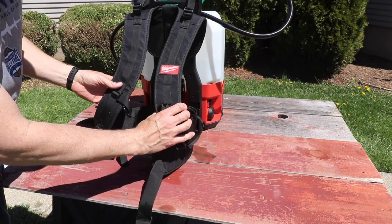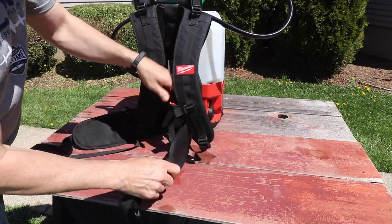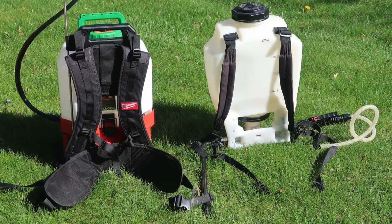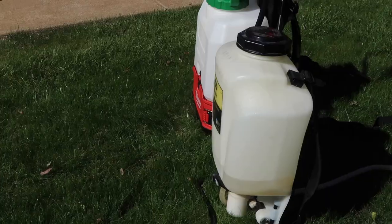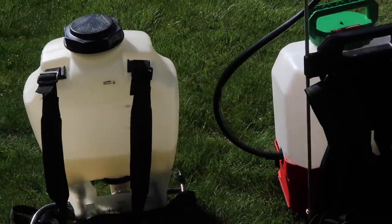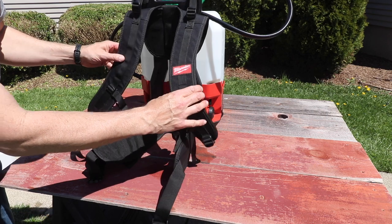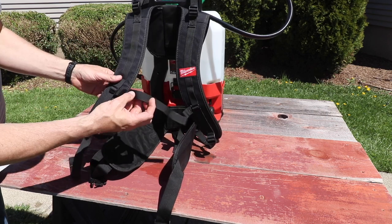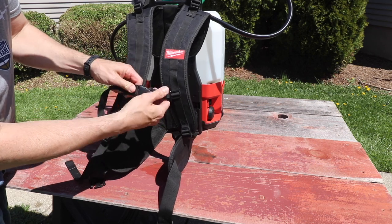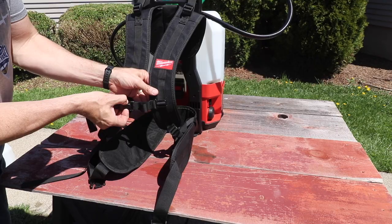One of the first things I noticed about this backpack sprayer is it has really nice shoulder pads and thick waist straps. Let me show you the other sprayer I used to use before this — look how small each strap is on the shoulder and around the waist. This one is like three times the size and a lot more comfortable. You can also use the chest strap so if the shoulder straps are rolling off you can secure those too.